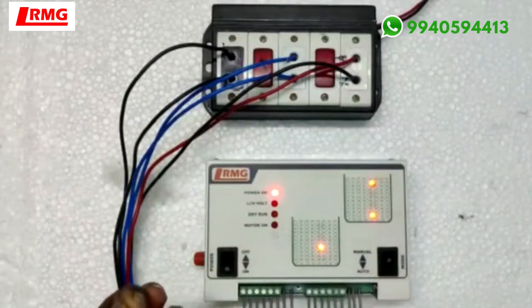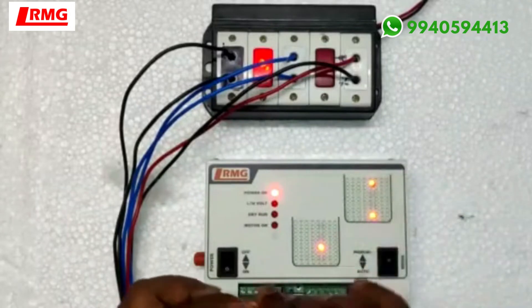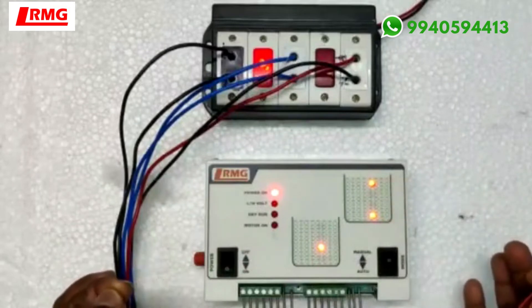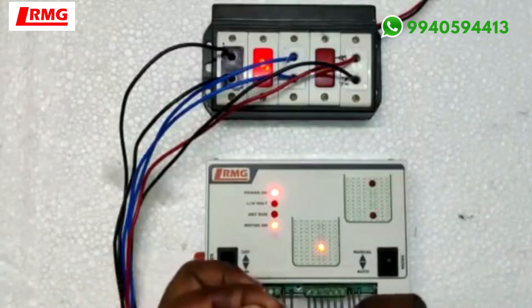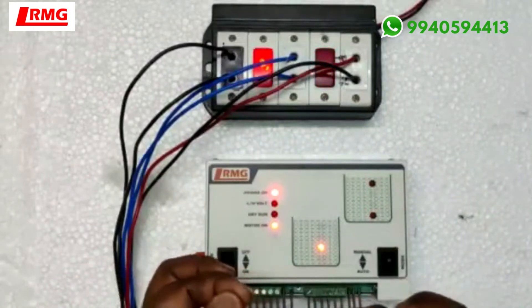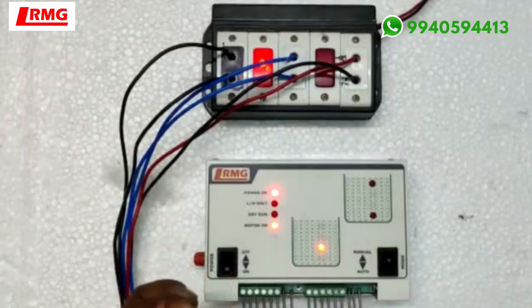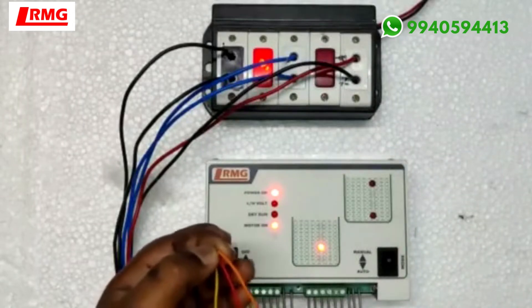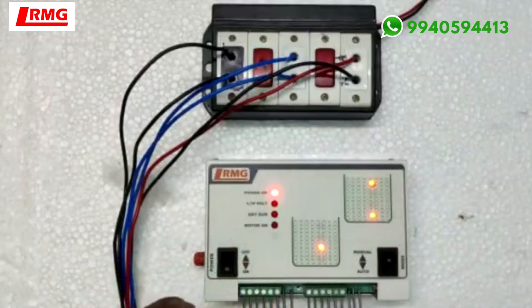The motor is off now and you can see the NC relay. I'm just showing the function of this tank — I'm removing both the sensors, water is dropping down. Now you can see the motor has started and I am filling this up. Here, this tank is full and it has stopped.